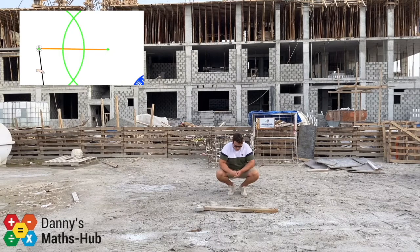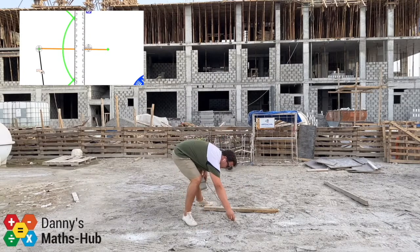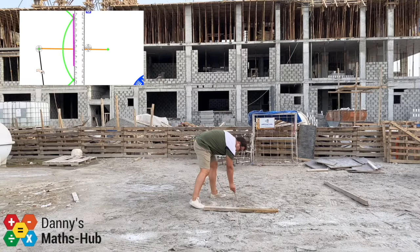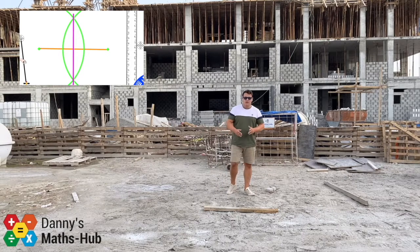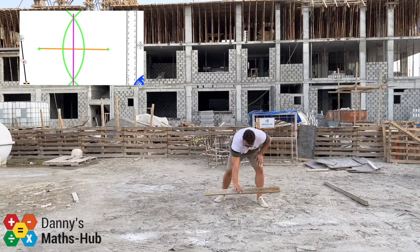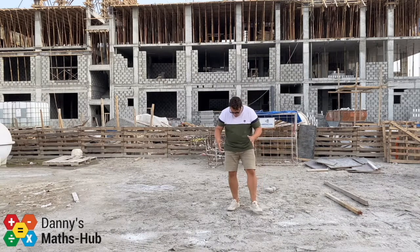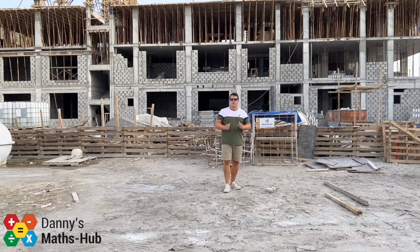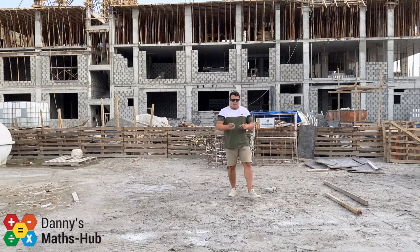At the two crossing points, each point is exactly the same distance away from both ends of the line, which means this has to be perfectly central — the midpoint. If I draw a line with a ruler from one crossing point to the other, going through the line, I've cut it perfectly in half. If you're answering this in an exam, leave those arcs on the paper — this tells the examiner exactly how you did your work.